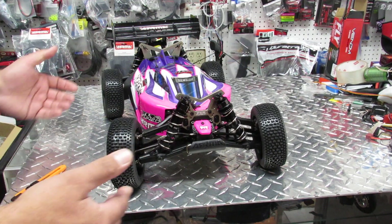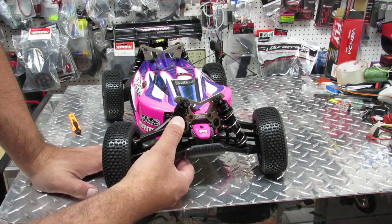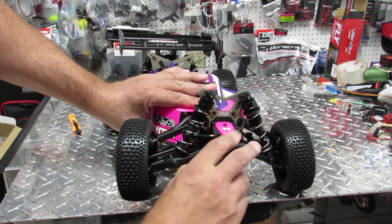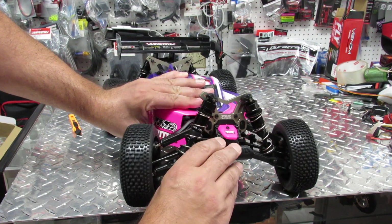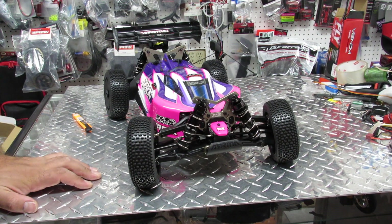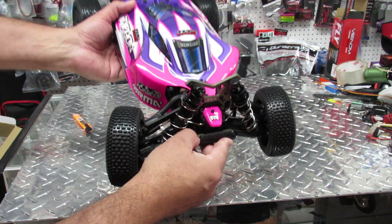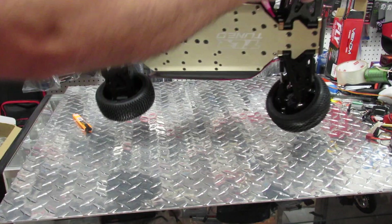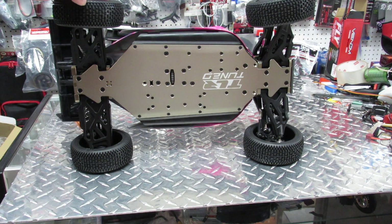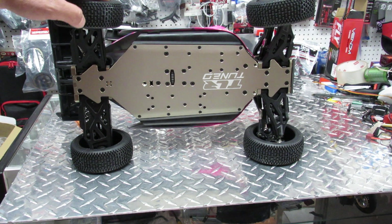It's Team Losi and Arrma at the same time. The shocks you have here are performing shocks that actually come from Losi. They have beautiful rebound - wow, this is amazing. When you land it's going to land nice and soft. I can see already underneath all the reinforcement they did. Let's flip it before we even remove the body.